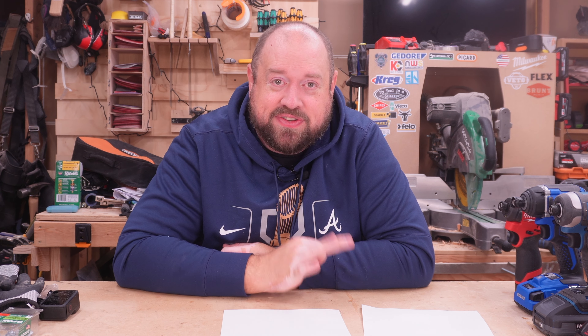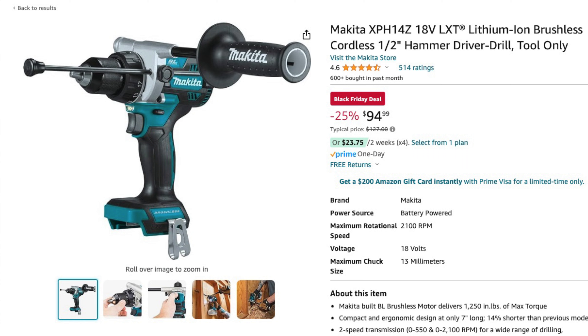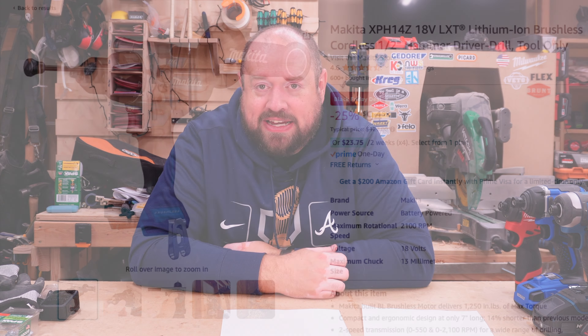And then just a couple of different deals from Makita that I want to point out. The Makita XPH14, their top-tier LXT hammer drill, is on for under $100 tool only at $94.99.